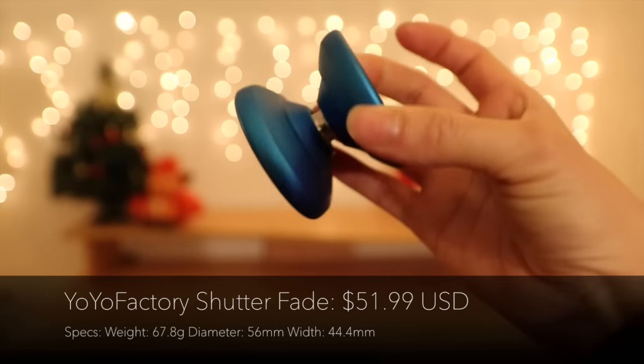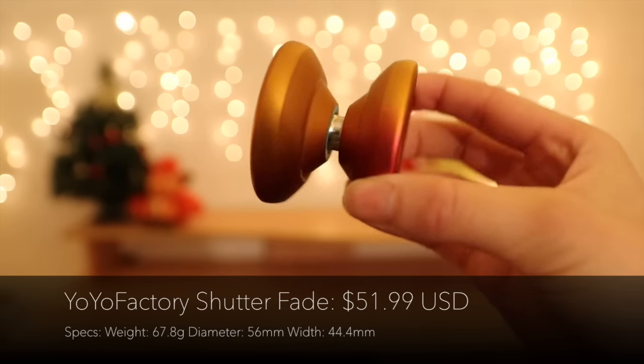Next are the new Shutter Colorway Fade Editions. These look amazing — I saw these on Instagram and they just look so beautiful. I love these fade ombré color effects. It started originally with the Edge and now they've started to use these on the Shutter, and I think they look beautiful. They come in a new Fade Blue Edition and an orange-red Fade Edition. To me the orange-red one looks like a sunset and I really love it. The finish is a matte finish, so it feels really smooth and nice, especially when you grind it along your skin.